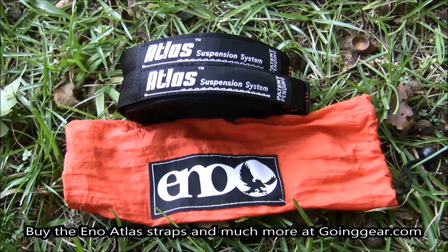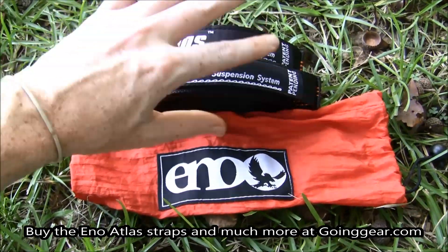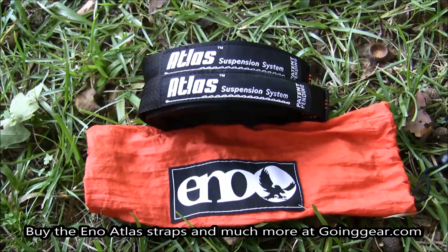Hey everyone, it's Jenny at goinggear.com and I have the Atlas suspension system for your ENO hammock to hang it up.